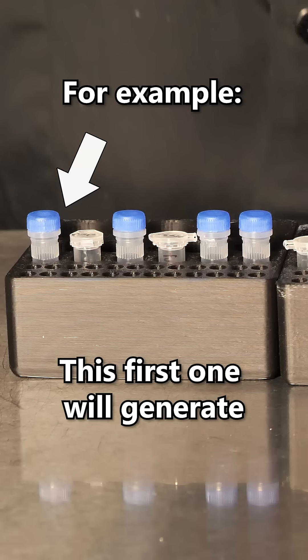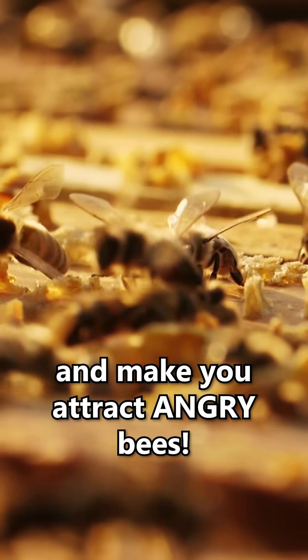For example, this first one will generate a banana smell and make you attract angry bees. Oh no, not the bees! Not the bees!